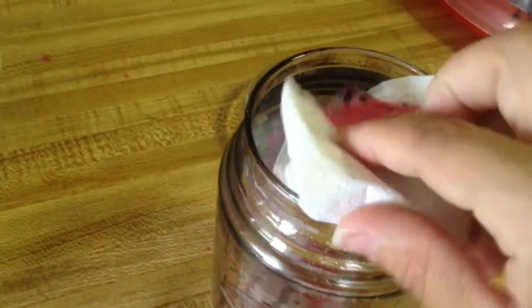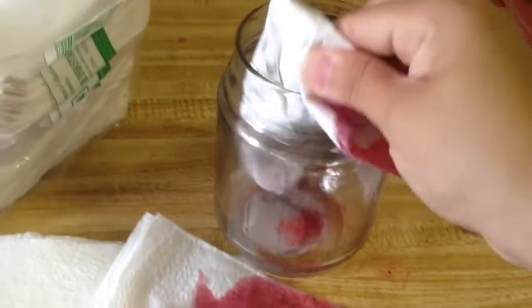I'm just gonna pour that out here — so it's gonna come out — and then you're just gonna go around wiping this down. I'm gonna set the phone down so I can wipe it down and then I'll come back.